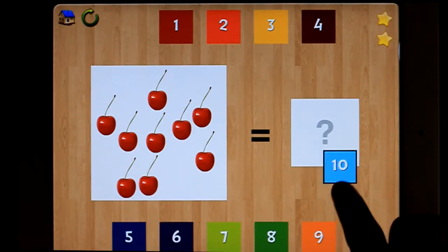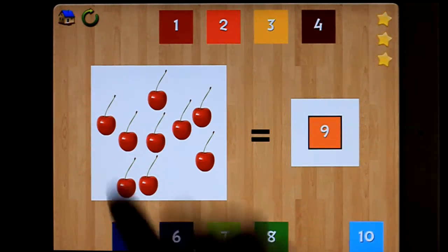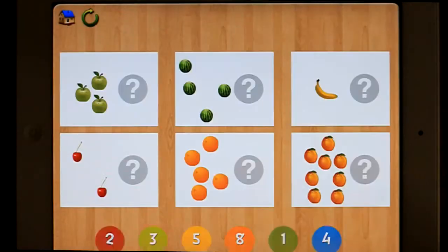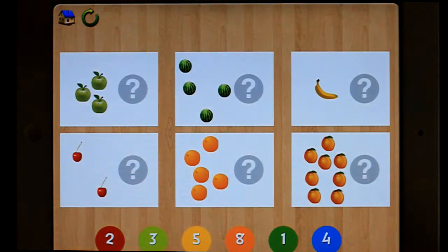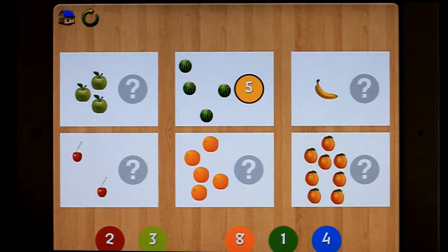Let's get it wrong. Too high. Too high. Too high. There we go. Object Match 2 — put the numbers in, etc. So you get the idea.